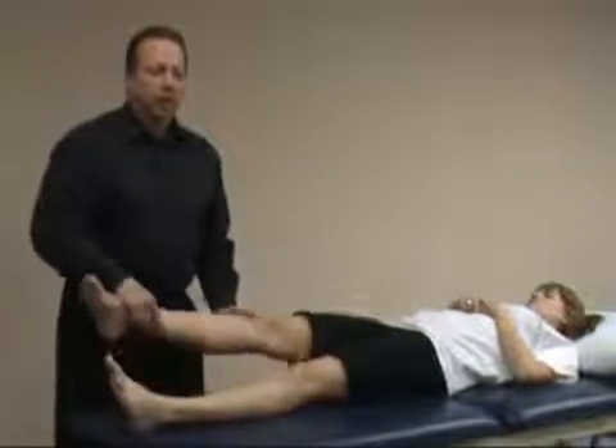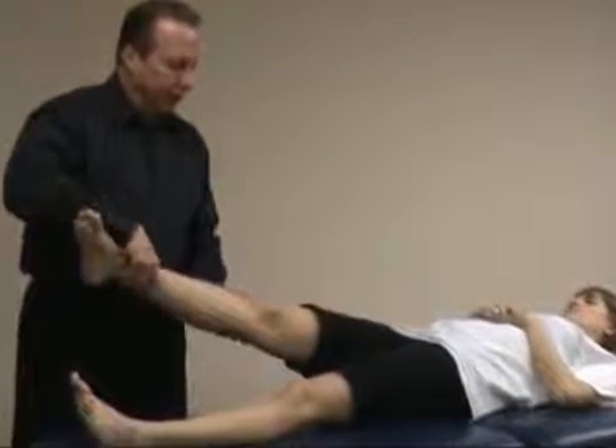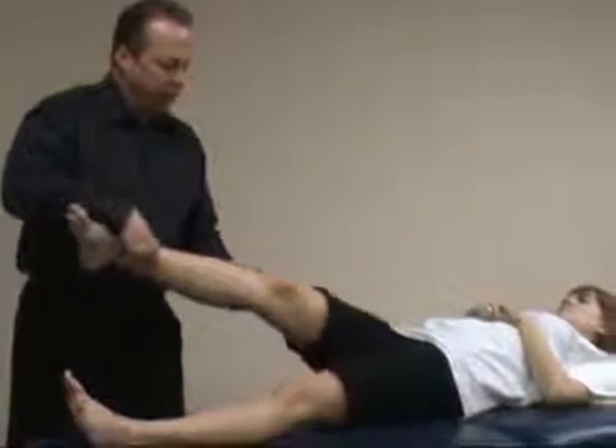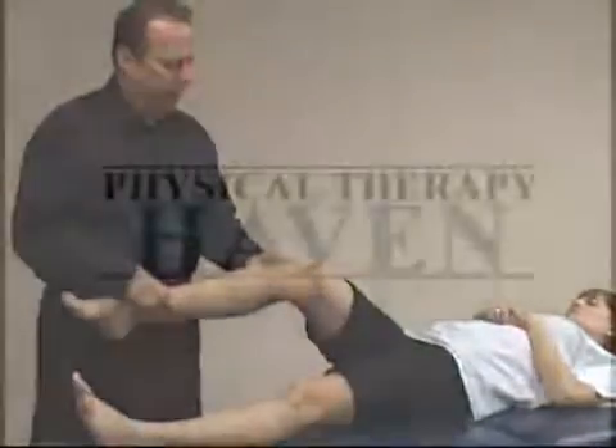If they cut and the leg buckles, typically that's a total ACL tear and they'll have a positive pivot shift. So: start in full extension, internal rotation, flex the knee, and it'll sublux posterior. She obviously does not have a positive test.